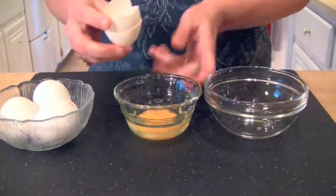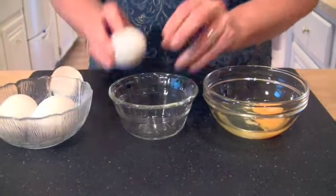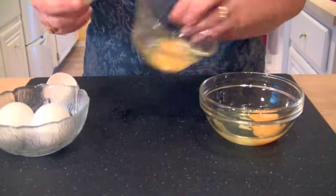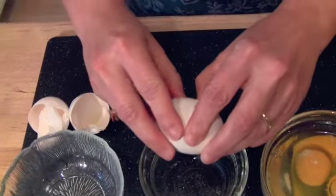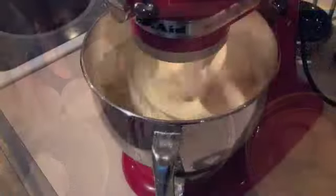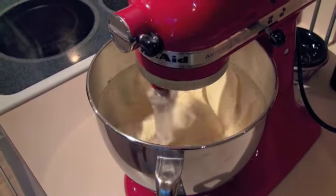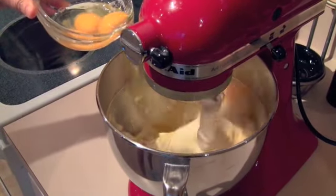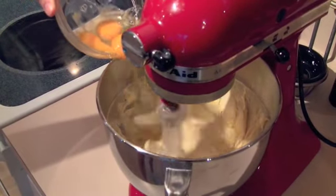Then we want to get our 4 eggs ready to go. You'll notice that I crack an egg into a small bowl and then put it into a little bit bigger bowl. The reason I do this is one time I was making a cheesecake and I was cracking the eggs right into the mixer and some shell broke loose and went through the cake mix — it wasn't great. So now I do it separately, and then I can just bring that bowl with the 4 eggs and start dropping them one at a time into the cake batter.